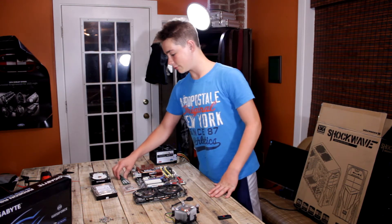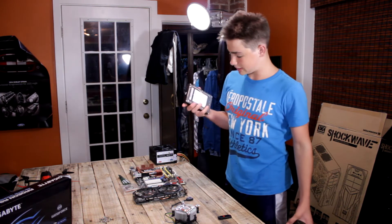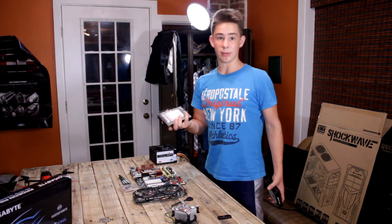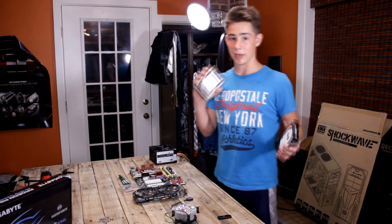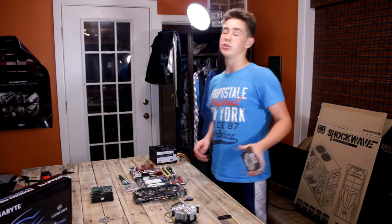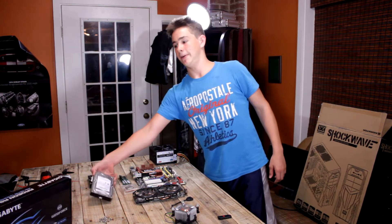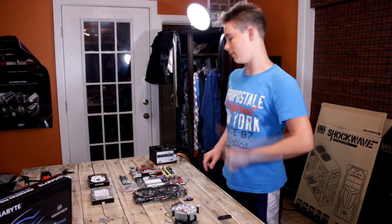And then for my hard drives, I actually have two. One is a Western Digital, the other is a Samsung. The Samsung is a 500GB — that's the one I'm probably going to be using for my Windows OS. And then for the 150GB Western Digital, I'll probably be putting Linux on that because I'm a hacker. Don't tell anyone.